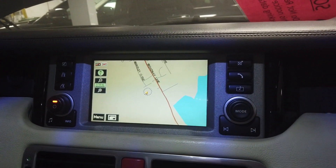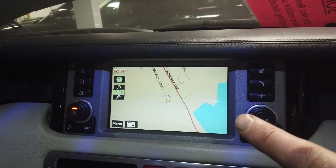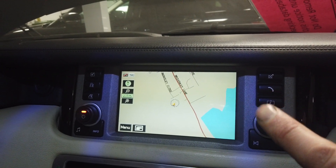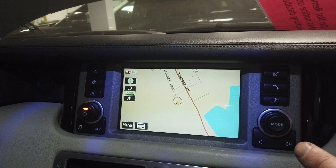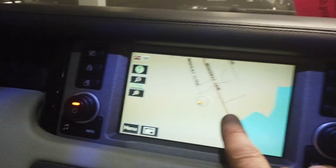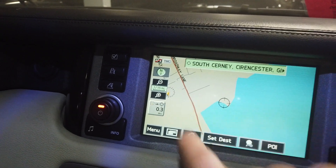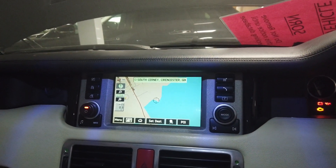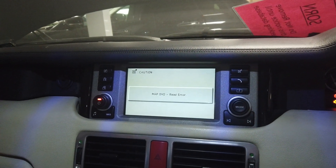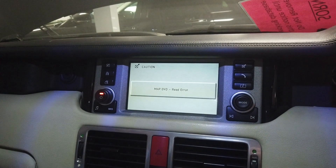We're going to show you how to upgrade the DVD map disc in your Range Rover - where it is and how to upgrade it. But this won't work for the earlier unit. You can see what the buttons look like on this touch screen version. We're going to put a disc in and explain the difference between the DVD players. It's got a bit of an error, so good job we're doing this.